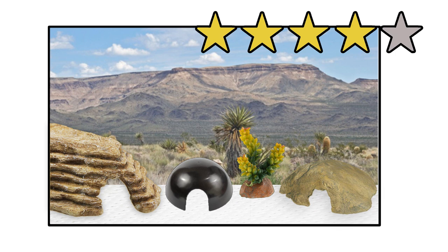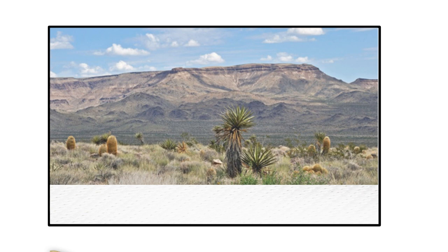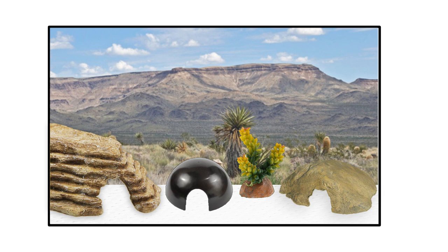So the paper towel setup I'm going to give four stars. Paper towel can easily be removed and replaced within a few seconds. The tank, hides and plants can be wiped down with reptile disinfectant very quickly. The reason it's not five stars is because you will have to replace the paper towel far more frequently than any of the other substrates. This environment is good for sick animals that need to recover in a sterile place or when you're quarantining a new gecko.